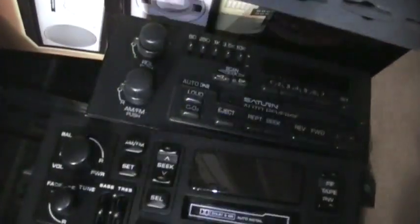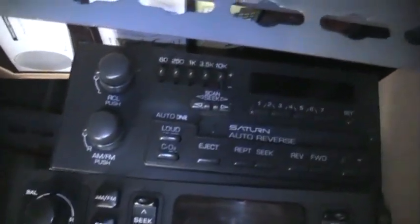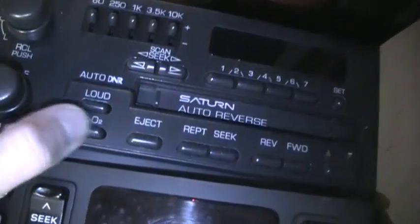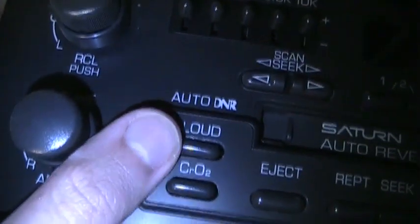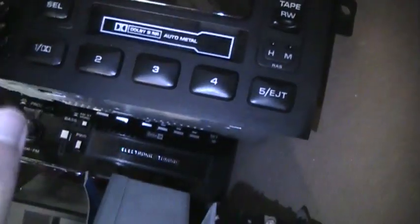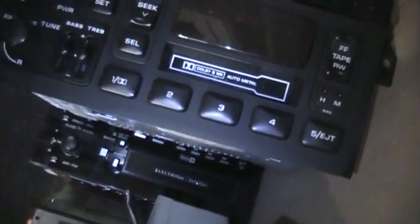These two do not have AM stereo, but if anybody wants them just let me know, otherwise they'll probably be donated to the thrift store. They work fine as far as I know. You have a nice Saturn radio — it's like a UX1 but I don't think it has AM stereo, although it does have automatic DNR. And there's a Chrysler radio, one of the more typical models with a tape player, but I don't think this one has AM stereo either.